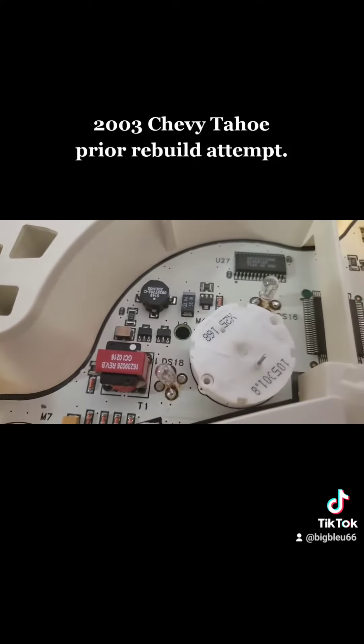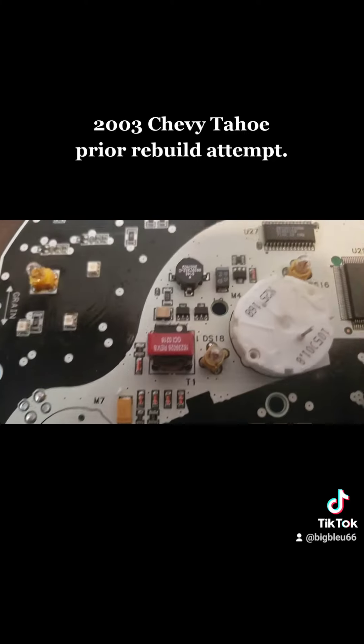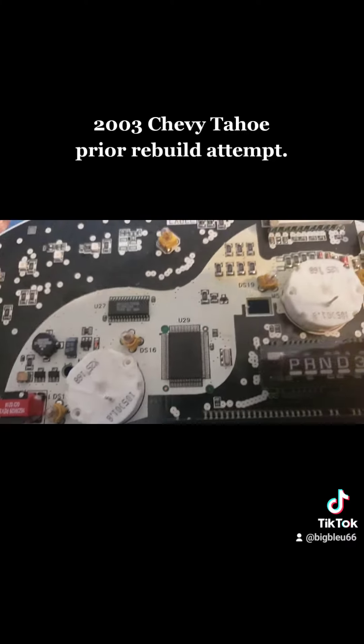We got it all cleaned up and now she is coming on.